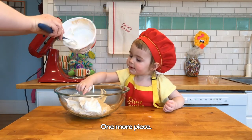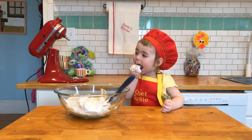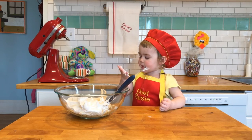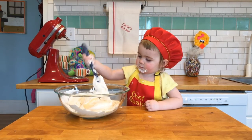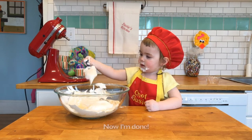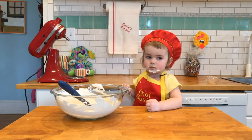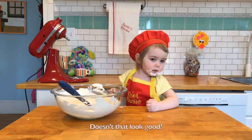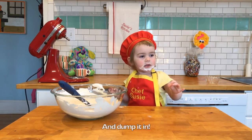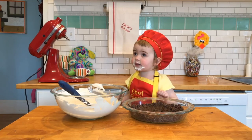One more piece. I want a little bit more. Now we're done. Does that look good? Get out your crust and dump it in. Help me!